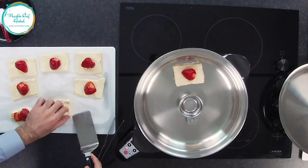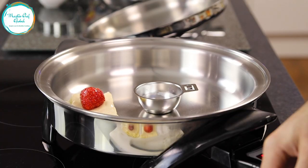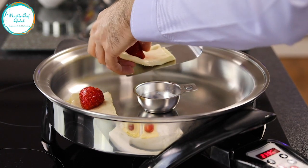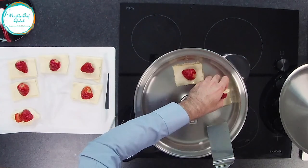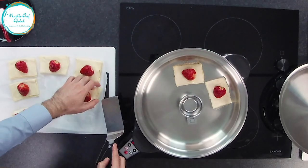You just leave it like that and then you're going to enjoy your beautiful puff pastry in 10 minutes. You don't need to turn the temperature down, you don't need to do anything. Nice and easy — you just grab it and then slowly, just going to place it on your bad boy. Look at this. Nice and easy. Beautiful.